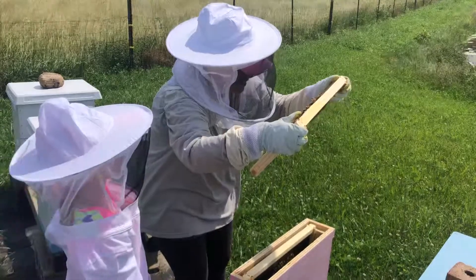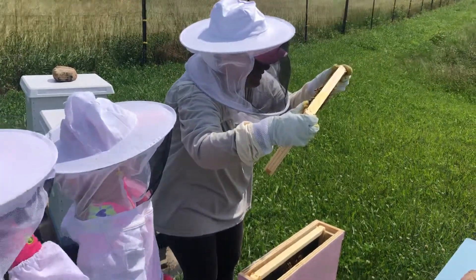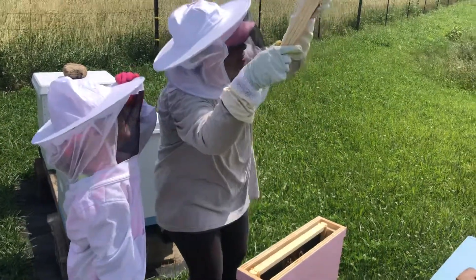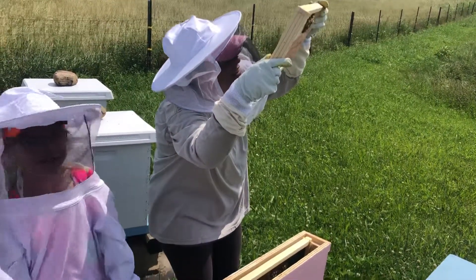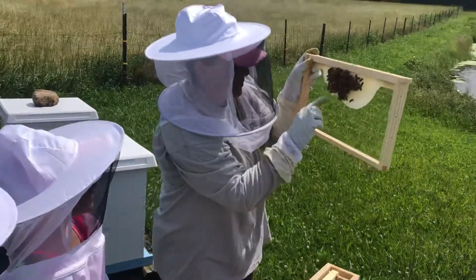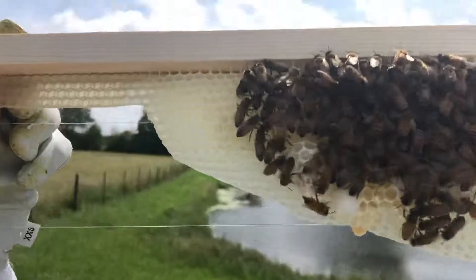There's two queen cells that are capped that I see. There's one that's capped on this side. That's three capped queen cells. What if there may be a larva in this one, too. Can I see? That's a big problem. There's three capped queen cells.